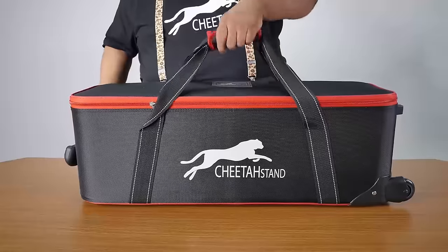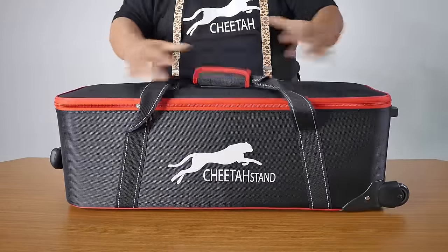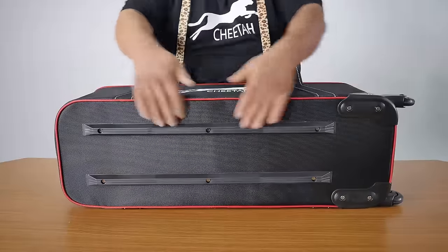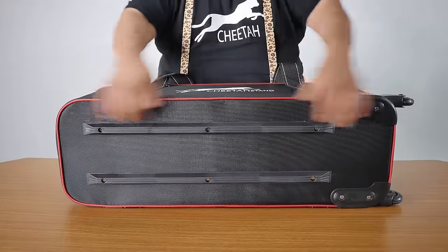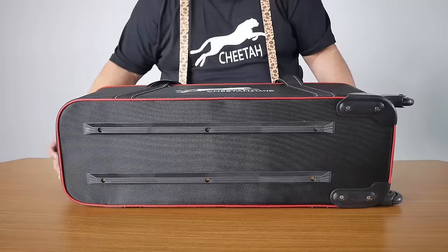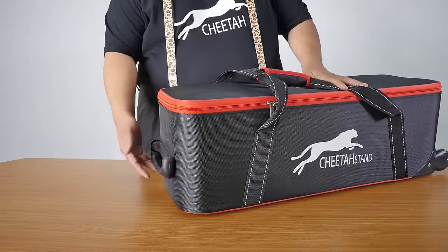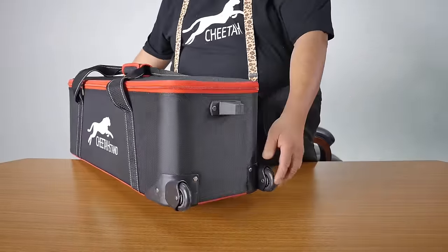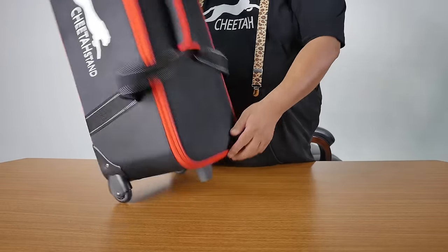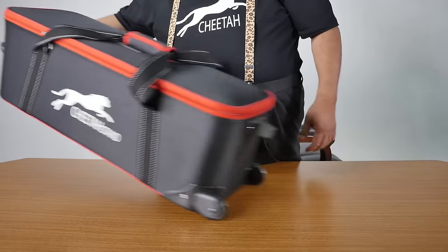This case comes with this handle. When you set it on a flat surface on the bottom, there's protection to protect the button from getting scratched or damaged. This is the handle here — you can just take it out. And this is the caster wheel. When you put it here, it can be floor-standing, or you can do it this way so you can wheel it around.